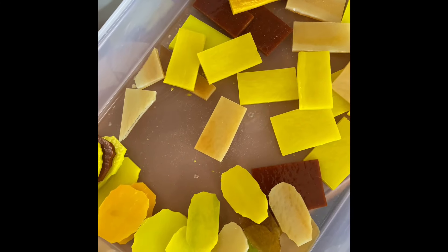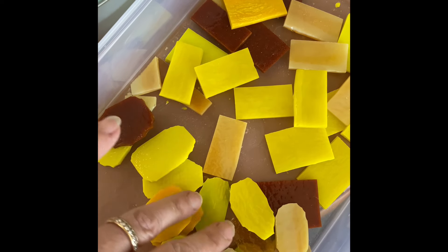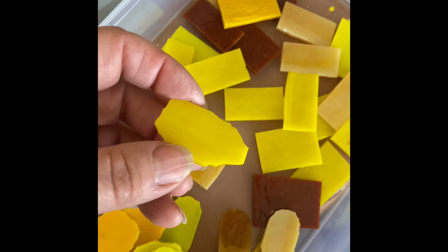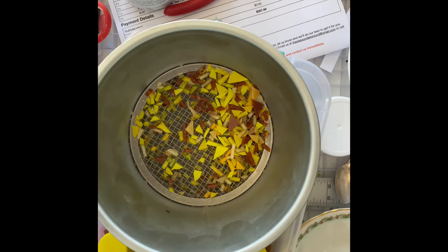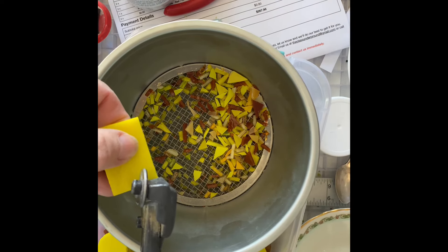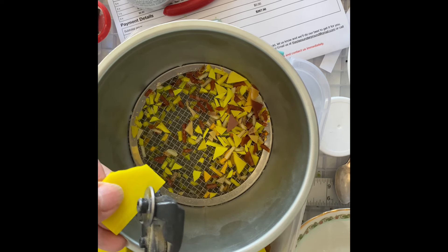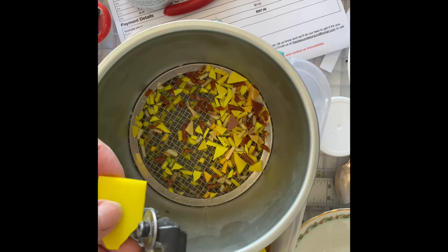Another project I'm working on is a sunflower plate. I've got two different sizes of rectangles and I'm trimming them down to look like petals. This is kind of taking forever. You just think narrower on one end, rounder on the other. Try not to clip off too much at any one time.